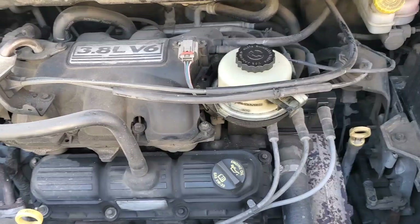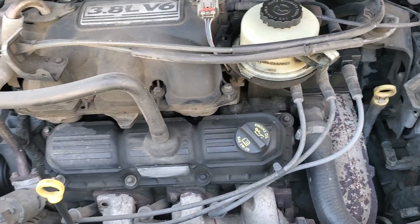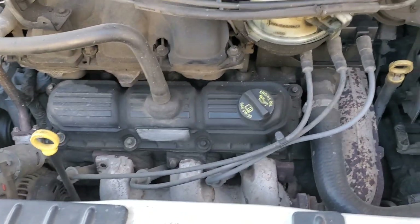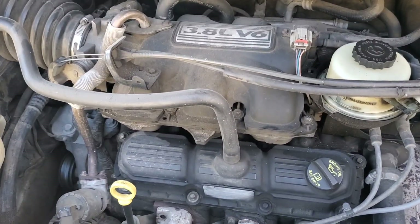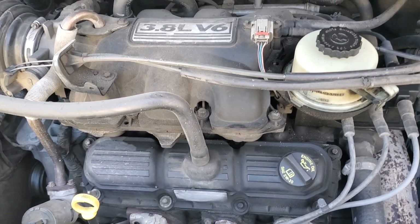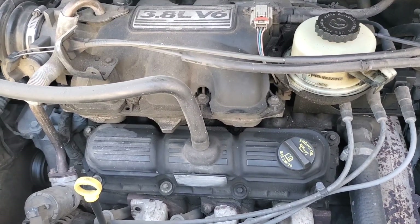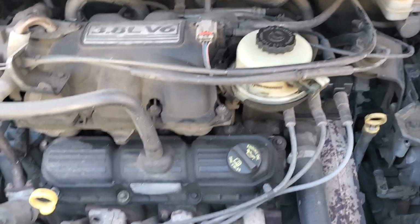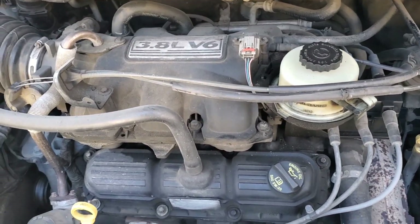You would do a relative compression test to basically determine if a cylinder is low at all, and if so, then you can go to determining which cylinder it actually is. If you want actual numbers, you can later go back and do a real compression test. The relative compression test tells you: is there a cylinder that's low, and how much lower is it than the rest relatively? You're going to be looking at a waveform — a bunch of ups and downs almost like triangles — and you want all of your peaks to be relatively at the same height.